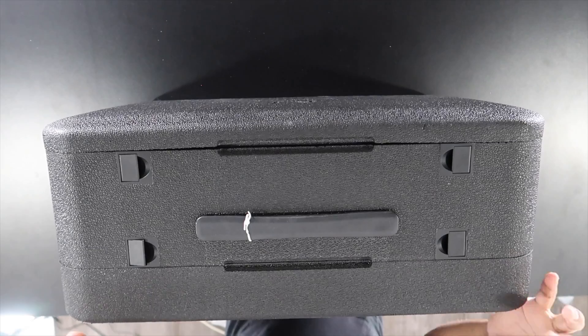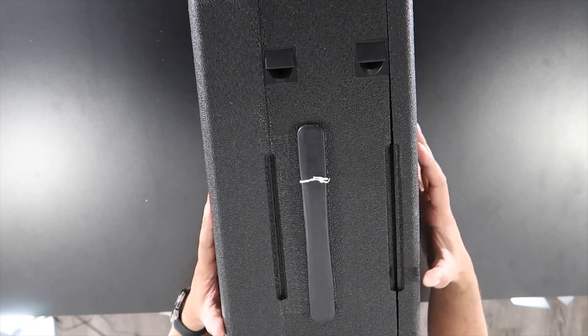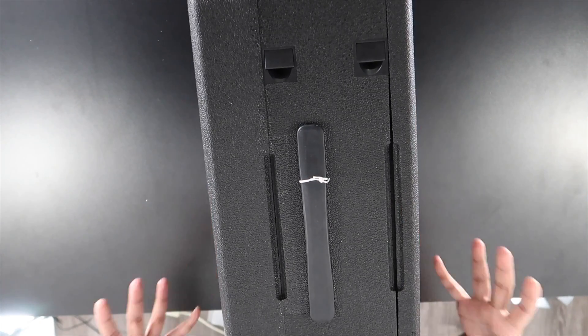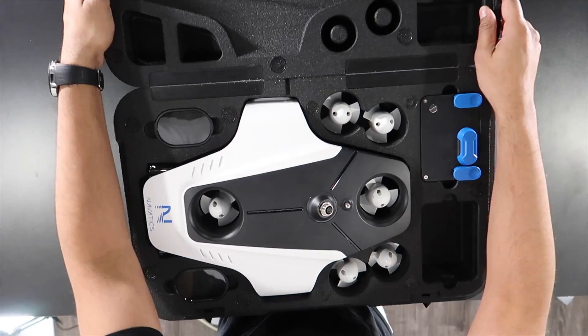This here is the case that you get — it's a nice styrofoam-style case with a handle on the top, allowing you to transport it on the go. It's got a dual port entry so you can store your products on the top as well as on the bottom based on whatever you're carrying. You have these two locks here that just clip open and then it slides open just like this.